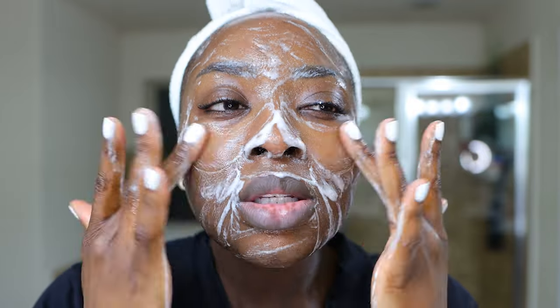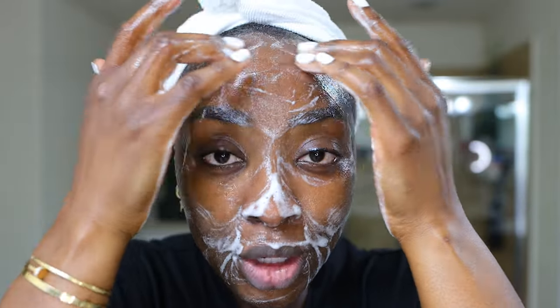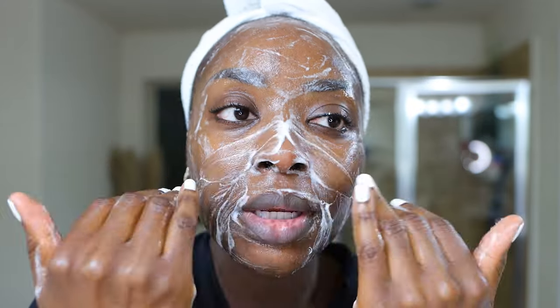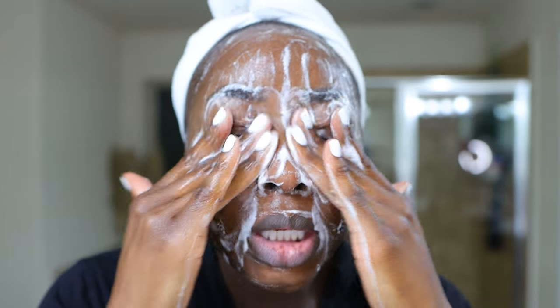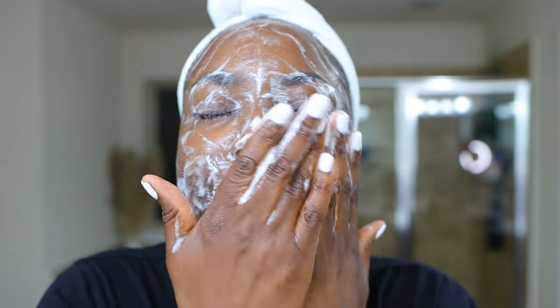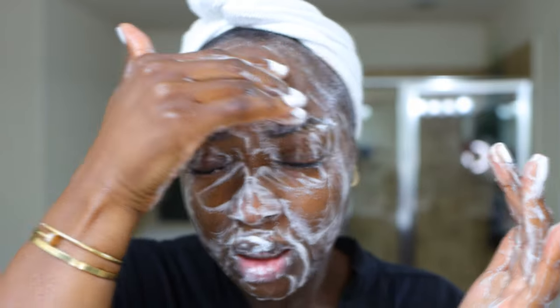I am going to do an exfoliating serum tonight, so no need to double up with an exfoliating cleanser. I could if I felt like it, but I just didn't. You do have options depending on what your skin can tolerate, but you definitely want to make sure that you are working this into the face, especially around the eyes, which is where I tend to have lash glue, mascara, and liner left over. And then let's rinse this off.